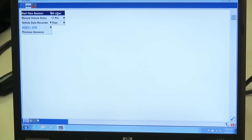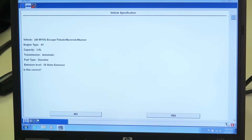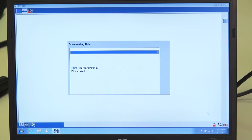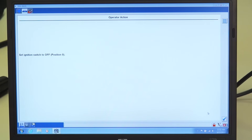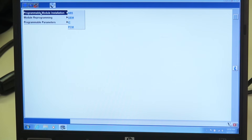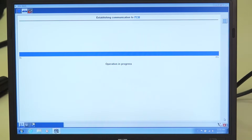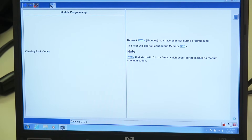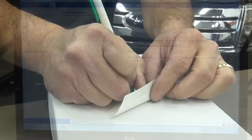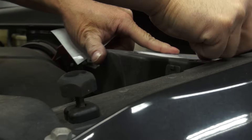When programming the replacement PCM through manual steps, updating any programmable parameters may require the PCM to be completely programmed again. After the calibration and parameters have been programmed, proceed to Programmable Module Installation to select and program the correct VIN if the application requires it. At the end of the programming event, the system should clear any diagnostic trouble codes that may have been set. The calibration label should also be filled out and applied to the vehicle or PCM.